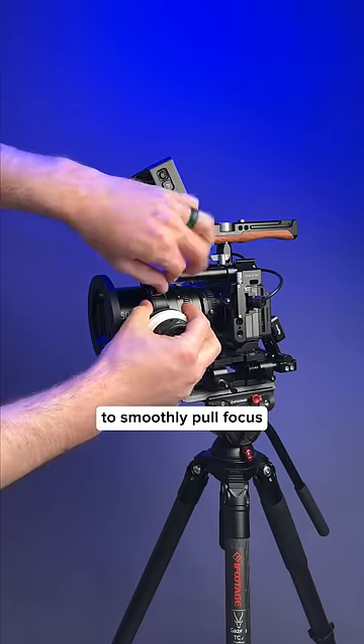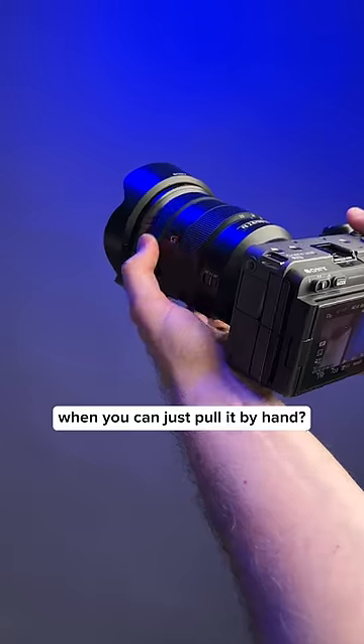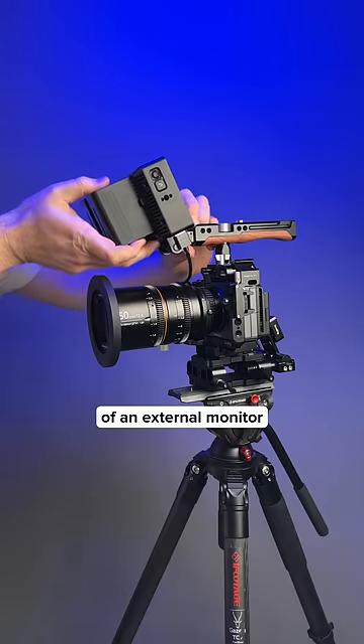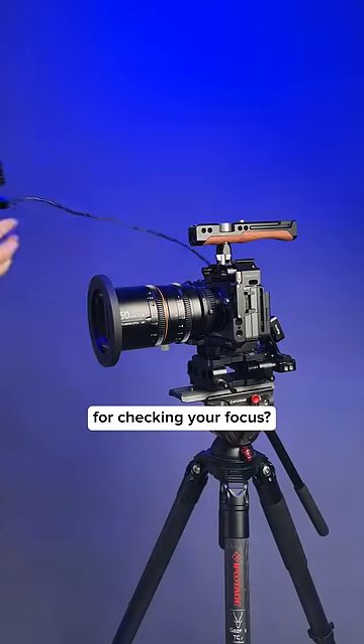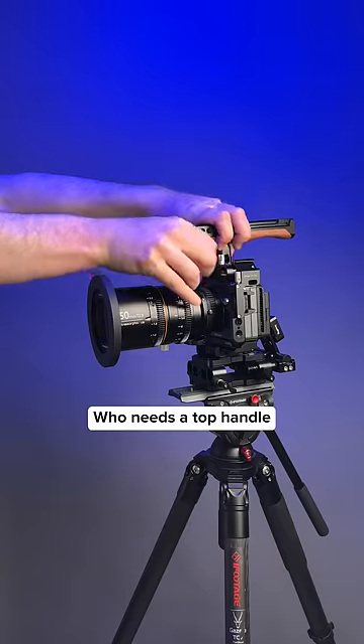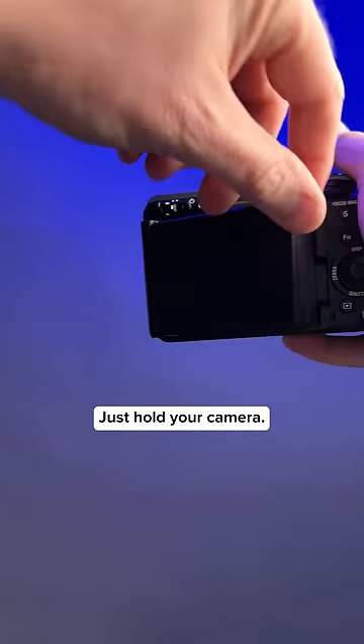Why use a follow focus to smoothly pull focus when you can just pull it by hand? 15 millimeter rods? What's the point of an external monitor for checking your focus? You have an LCD on the back of your camera already. Who needs a top handle for handheld work? Just hold your camera.